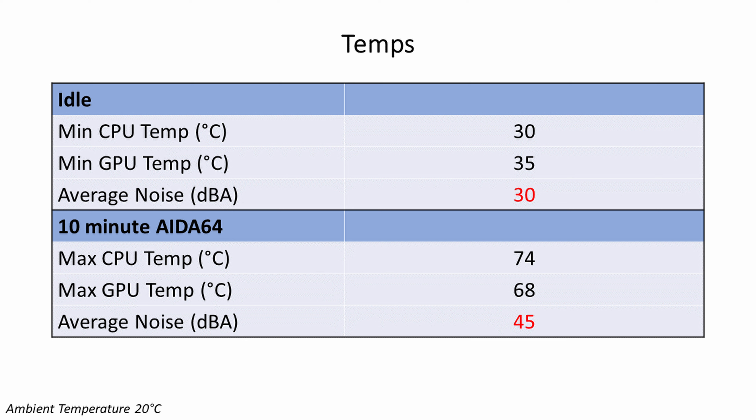Noise levels were very acceptable at 30 decibels at idle and 45 decibels under load. To put those temperatures in context, I've done a few small form factor builds recently where exactly the same CPU was running at over 100 degrees with significant thermal throttling, also cooled by a 240mm AIO. In the Lian Li O11 Dynamic Evo with the same CPU and GPU, the CPU temperatures were very similar and the GPU temperatures were only two to five degrees cooler. For a case of this size, the temperatures we're getting are absolutely exceptional — well done to Subt for coming up with a brilliant case.